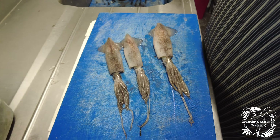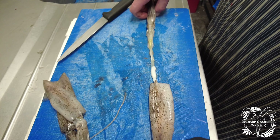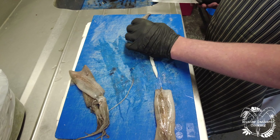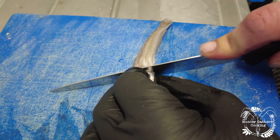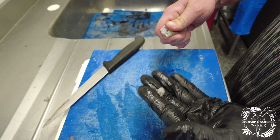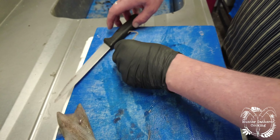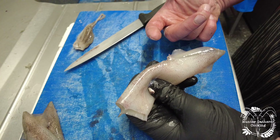We are going to pull the squid tube from the head, taking with it all the gubbins inside, just like so. We're going to cut just below the eye, just like so. All this is waste. Inside with the tentacles we have a little beak which you need to take out — that's its mouth. There we have squid tentacles ready.